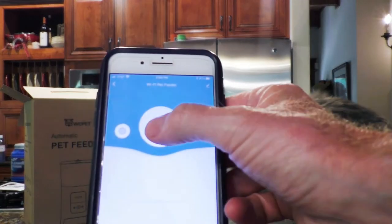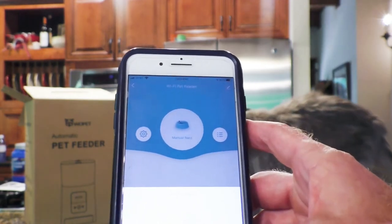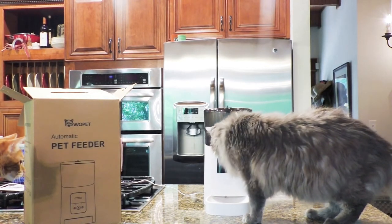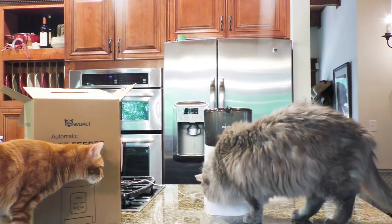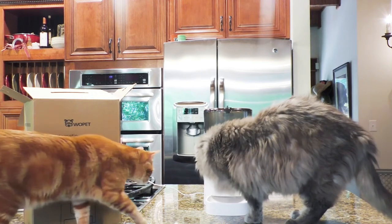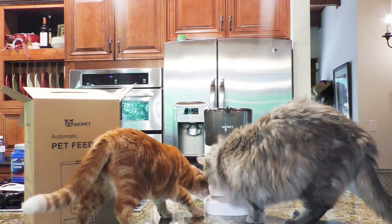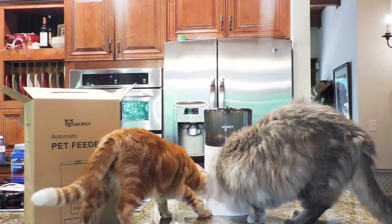We're going to do a manual feed — let's try four portions. I'd say it's a hit! Right off the bat they are into it.